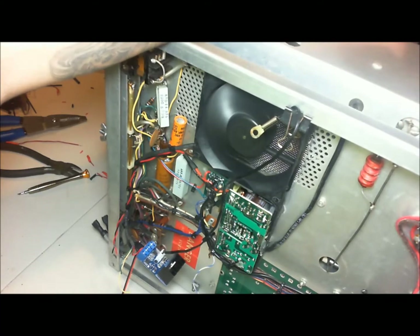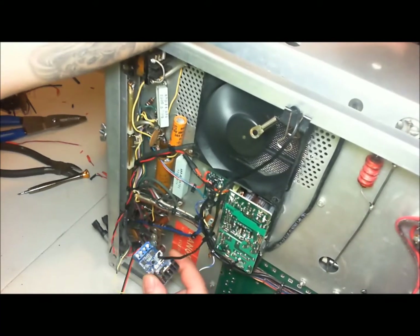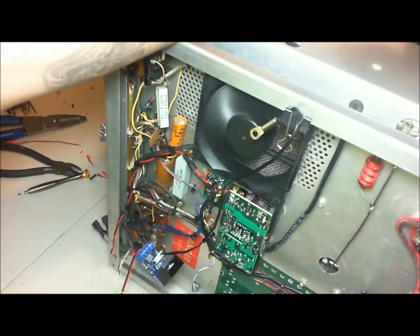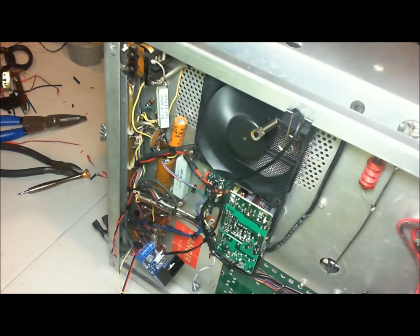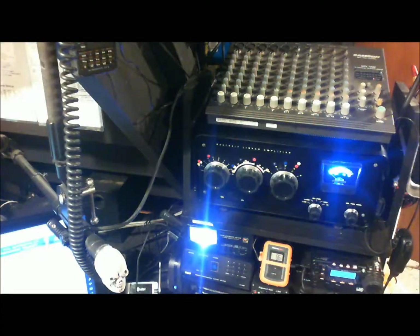I'll get a better look at that on the next video. I'm going to mount this in such a way where all I have to do is flip open the top of the cabinet and make the adjustments there. KD2IVP out. Ray, KD2IVP.